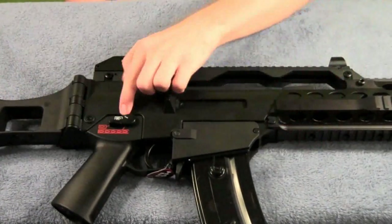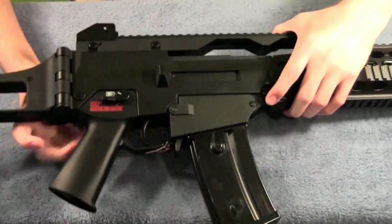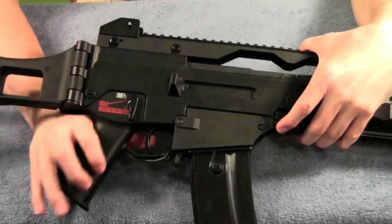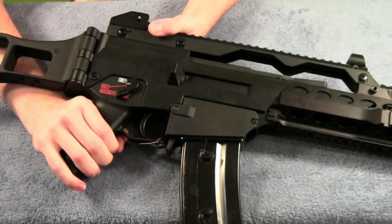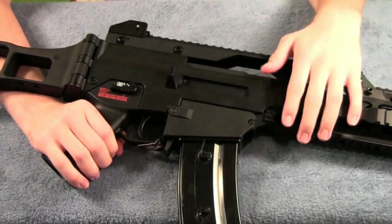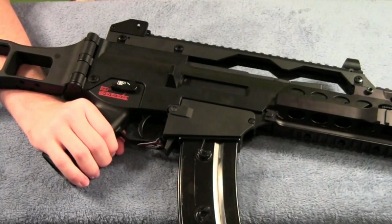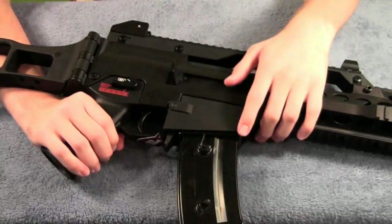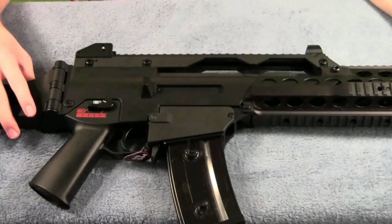Fire selector — safe, semi, and full — is ambidextrous, as you can see me moving it from the other side. There's a very satisfying click to it, so you don't have to look; you can tell by feel when it locks in place. Very sturdy — you definitely know what position your gun is in. Good for left-handed shooters too.